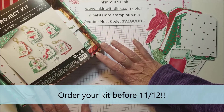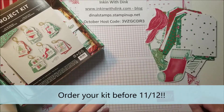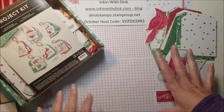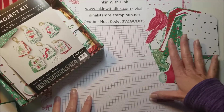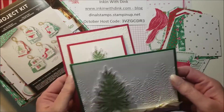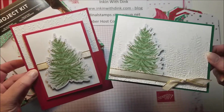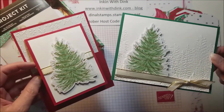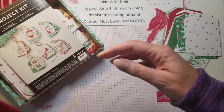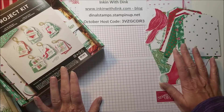If you purchase one of these kits and have it delivered before Thursday, November 12th, I will send you a link to a Zoom class for us to sit down and put our kits together. I've still got some I haven't done, so I'll be working along with you. I'm also going to send you the consumables to create those two bonus projects, and I'll walk you through how to make them during the Zoom call.